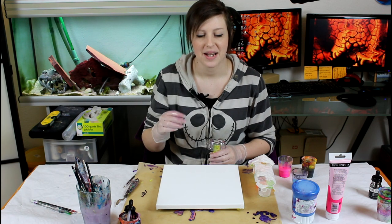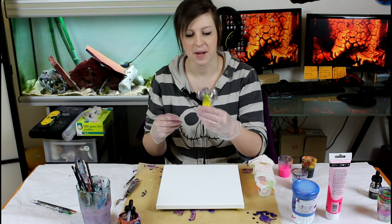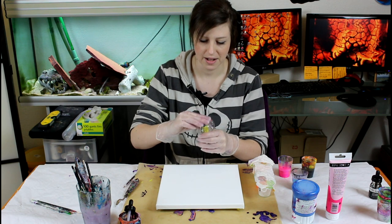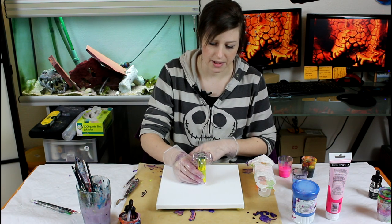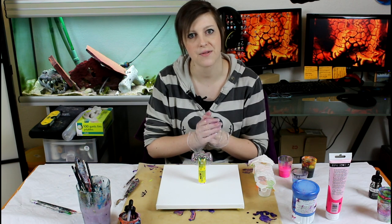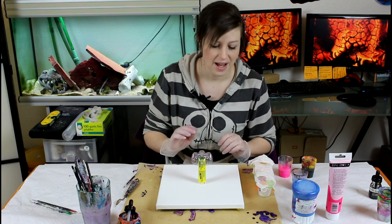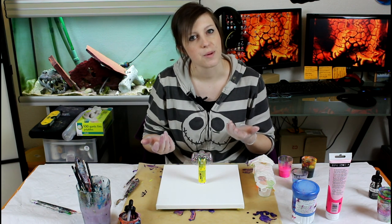Hi everyone, today I want to do a bit of a follow-up to my last video where I put the bottom of the bottle on a little foot on top of the canvas. I had to use quite a bit of tape to stick it there because this one is concave, so it bubbles out and the tape kind of fills in that bubble — it's not going to be leveled. Last time it gave quite a phenomenal result with all the drips, and I really liked it, so I wanted to try it with another shape of canvas and bottle.